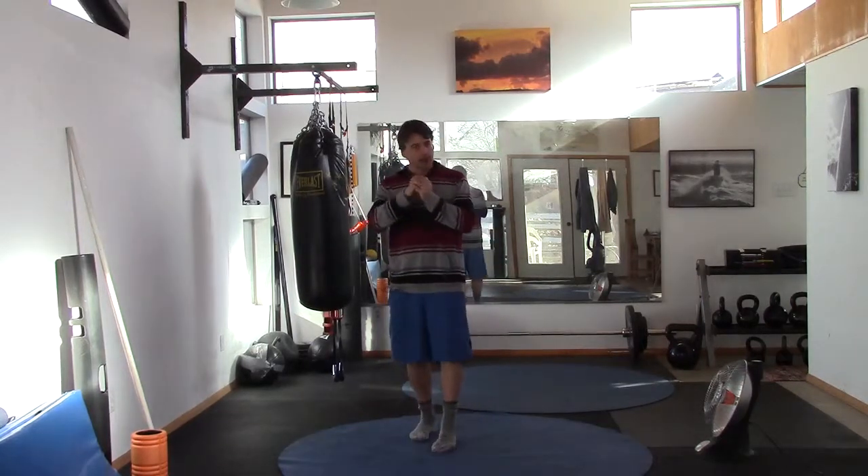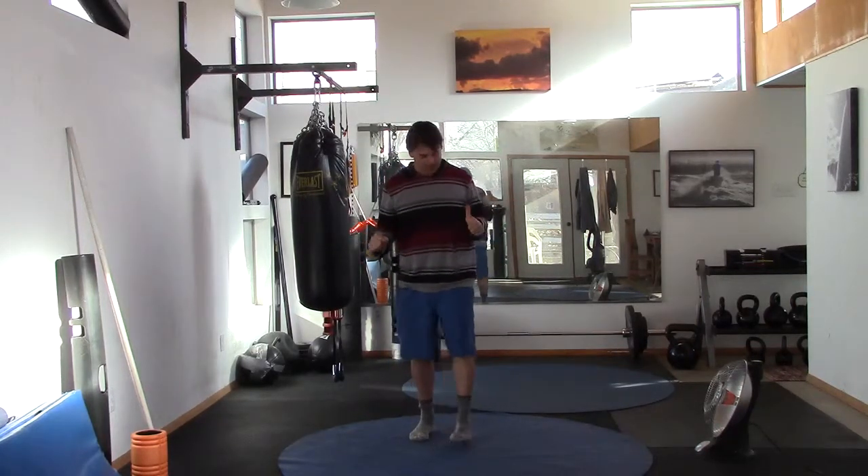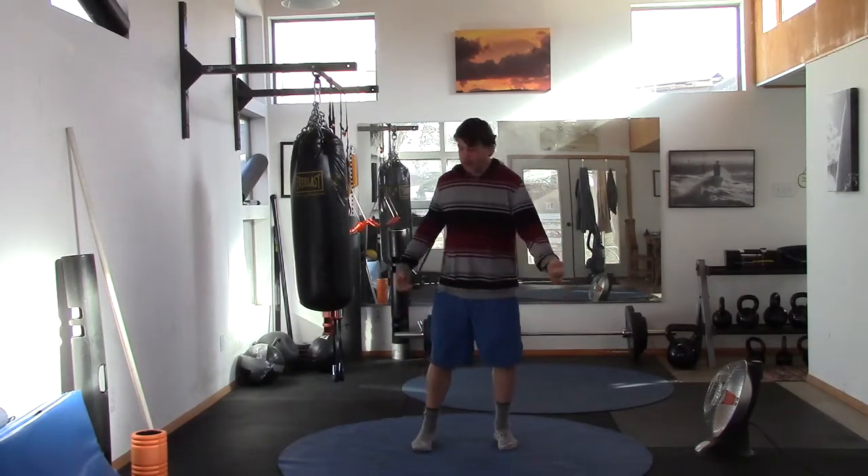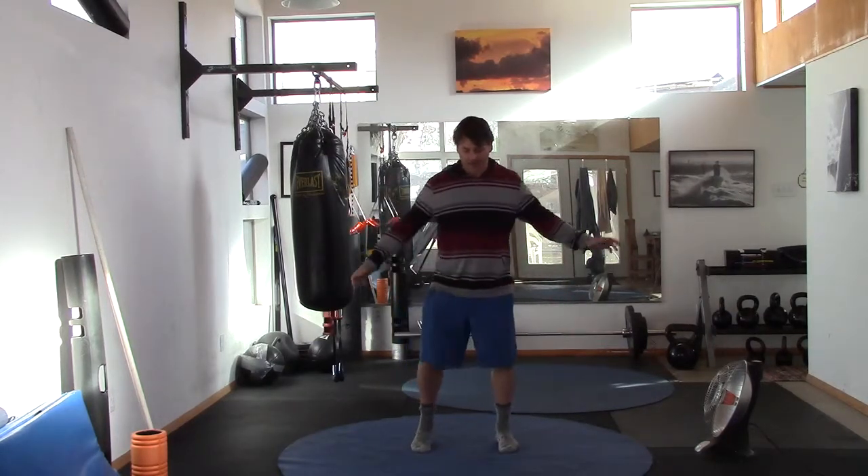Welcome back. This is Ryan Crandall of 3D Yoga — another balance and mobility class for seniors, but of course it's for everyone. So let's go ahead and get started.